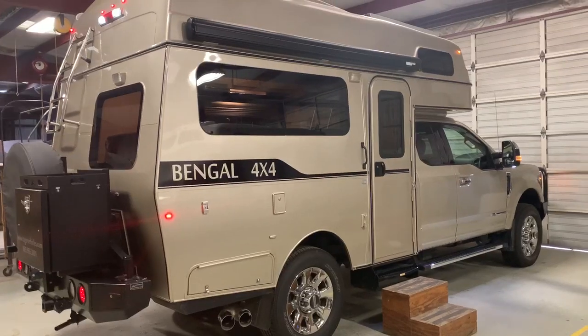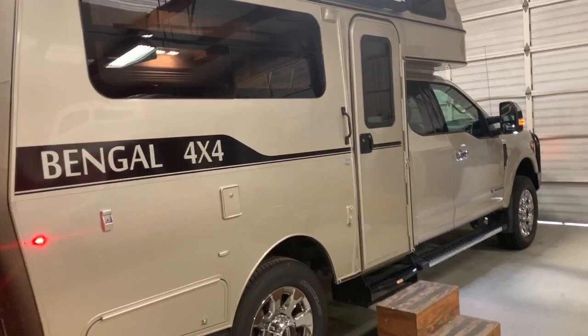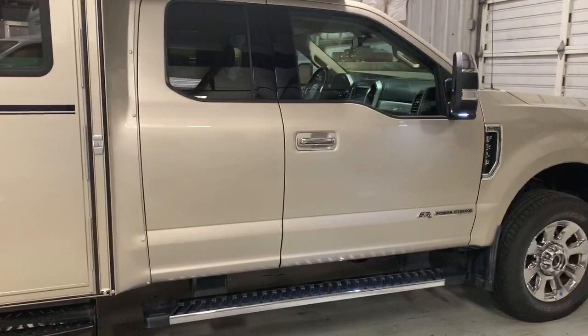Good afternoon, everybody. Today we are looking at the Bingle, manufactured by Tiger Adventure Vehicles. This unit can be built on a Ford or a Chevy one-ton pickup truck chassis. This particular one is on an F350.